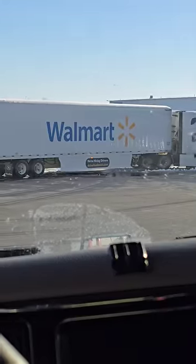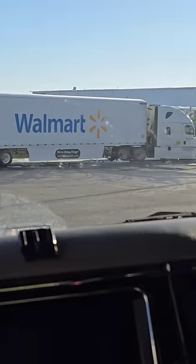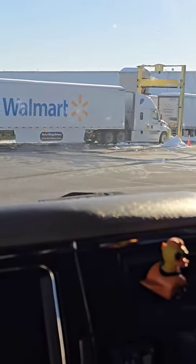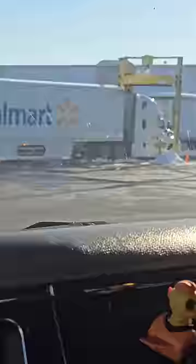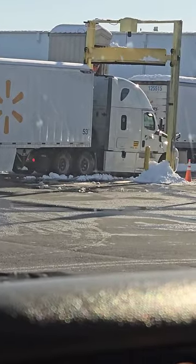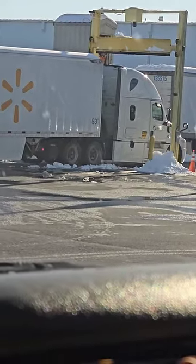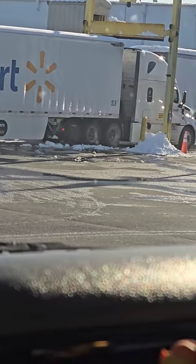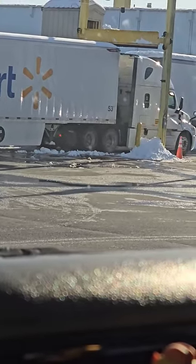In case you ever wondered how they get the snow off the top of the trailer before it goes down the road — they've got this wonderful little contraption here. There's a guy up on top, and he's gonna lower it down till it's just at the top of the trailer, pull the guy forward. You can't tell obviously, but it's a V shape — he lowers it down.